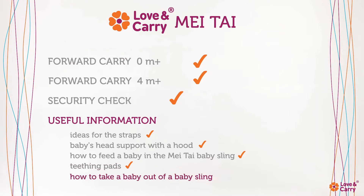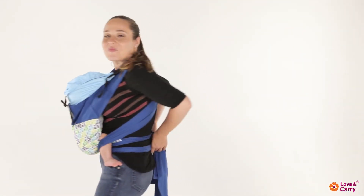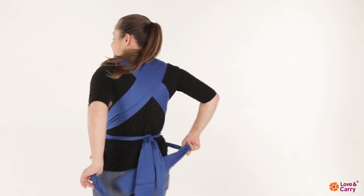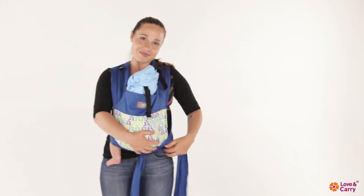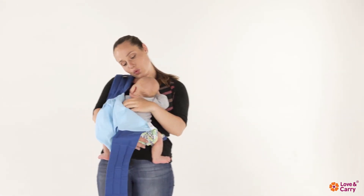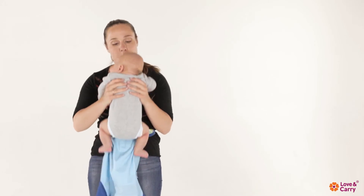How to take the baby out of the baby sling. Loosen the Mei Tai Sling shoulder straps and remove them carefully from under the baby's knees. Holding the baby, take off the shoulder straps of the baby carrier. Take your baby in your arms.